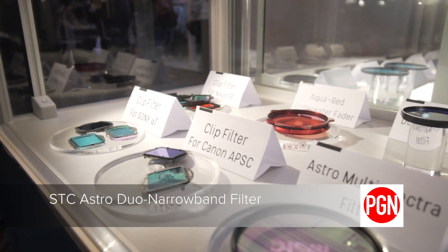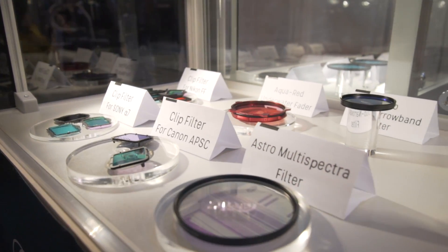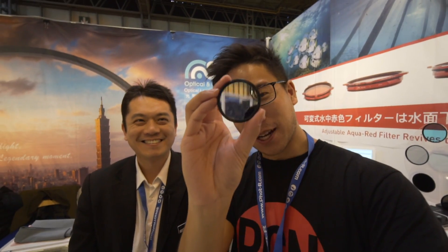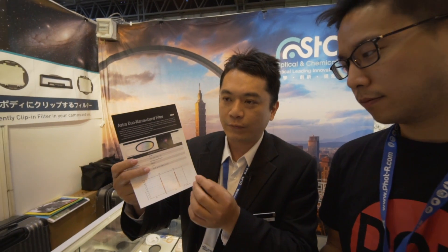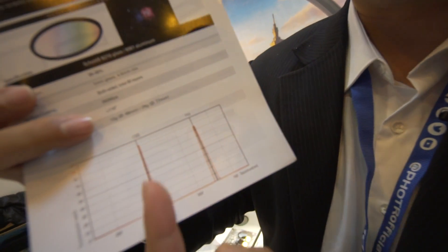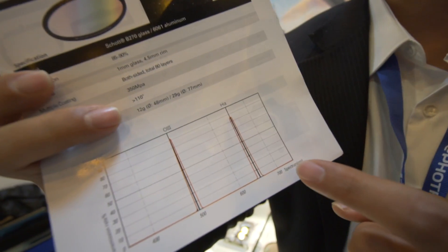There's another one — a duo narrowband filter. He said it's been very, very hard to make, and he calls it the 'high light pollution' filter. The only important light wavelengths from the sky are H-Alpha and O3 — just those two. Each peak is only 6 nanometers. This is very, very hard to make, and the yield rate is very low.